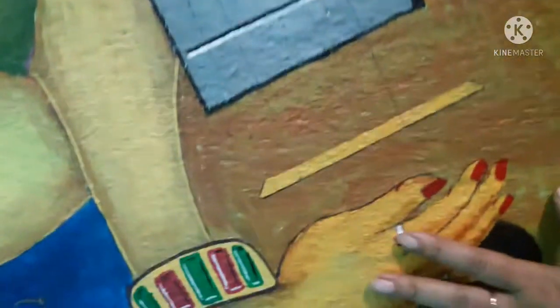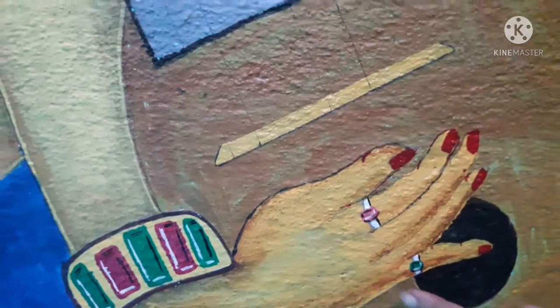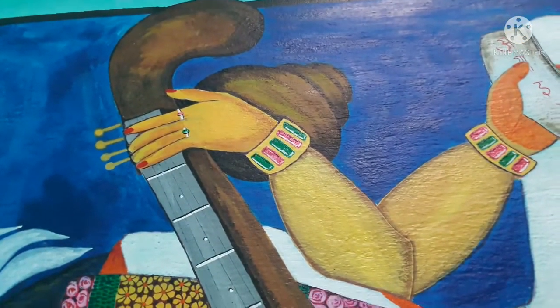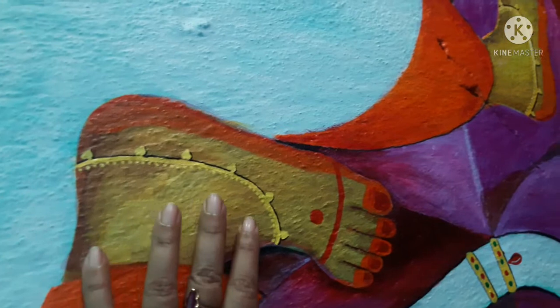Look at the flower mala, how nicely it is executed. I have given 12 days for it. Look at the hands and bangles design — each and everything executed with so much effort.